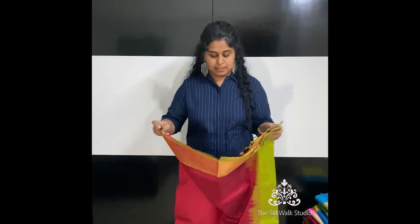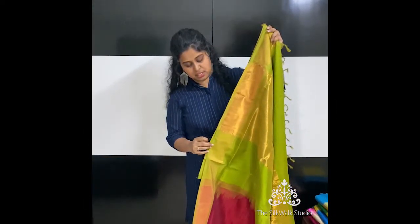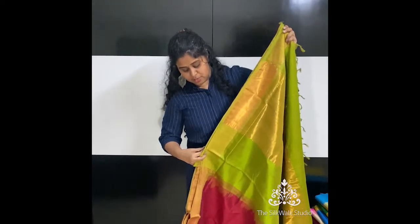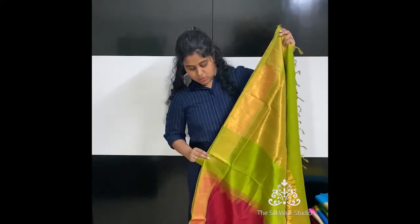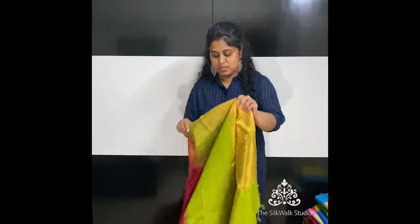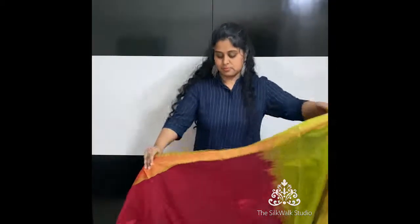We have already uploaded them on our website, so you all can just directly go to thesilkwalkstudio.com and buy them directly. If you are an international customer and would like to buy two or three of them, instead of buying through the website you can message us directly and we'll respond to you.